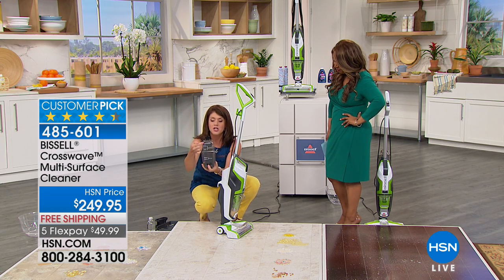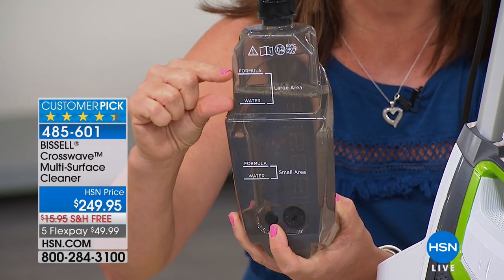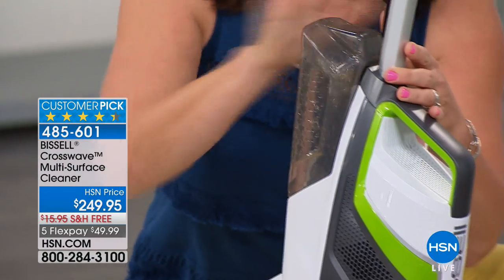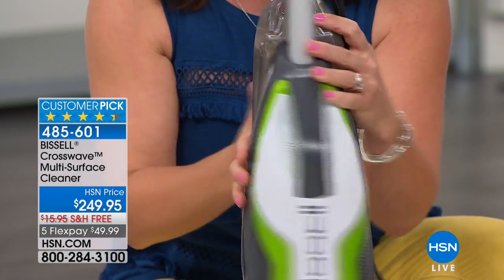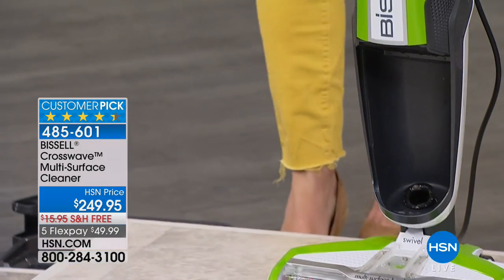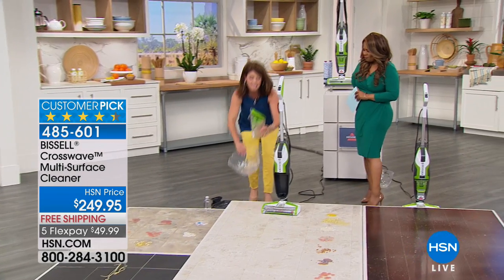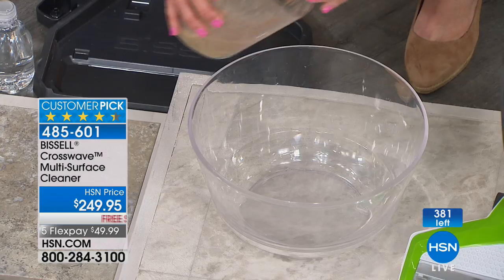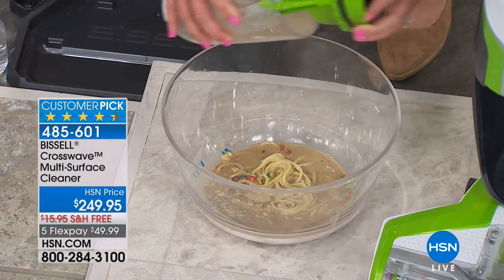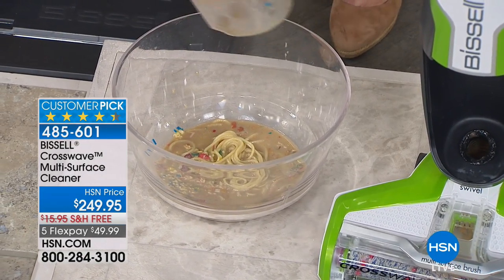You're going to take this tank right to your sink, fill it with the hottest water you can, then add about two ounces of the multi-surface, multi-purpose solution. There's no other buttons to do — that's your clean water tank. And here is your dirty water tank. Life is messy — that's what Bissell knows. They want us to clean up those messes fast and easy. You get a special filtration system for wet and dry messes. All you do is take it out and throw it away. You can rinse out your tank if you want, and you're ready to go.